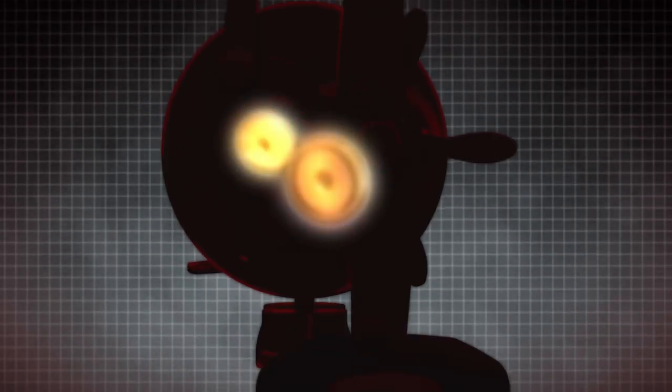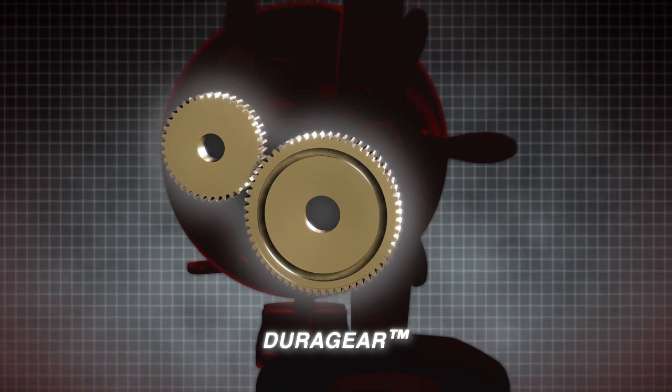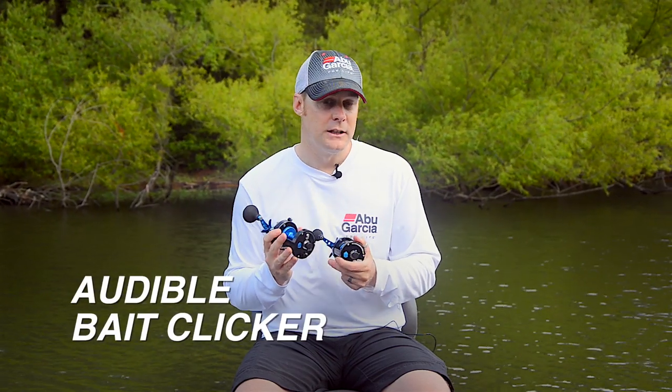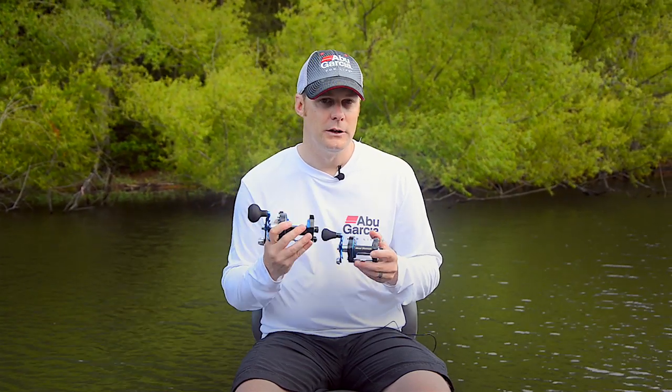They also feature our DuraGear brass main gear, which just allows for extra durability and strength when you're landing large fish. And like all of our round reels, they feature our bait clicker, so it just allows you to put the reel up into a rod holder, and when a fish does take the bait, you'll be alerted to it.